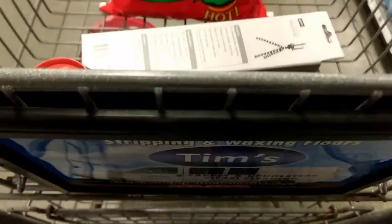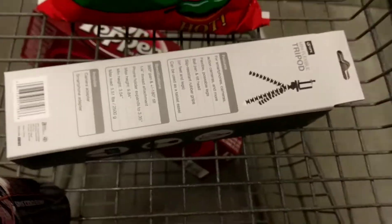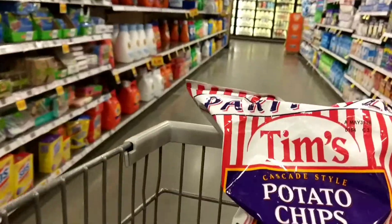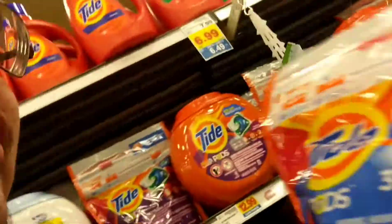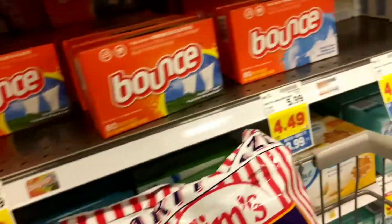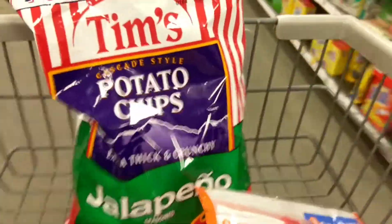I usually get soda, energy drinks, chips at the store, and if I want an electronic accessory I'll get it here too, like this one. I also need some more Tide pods — do not eat these, kids.